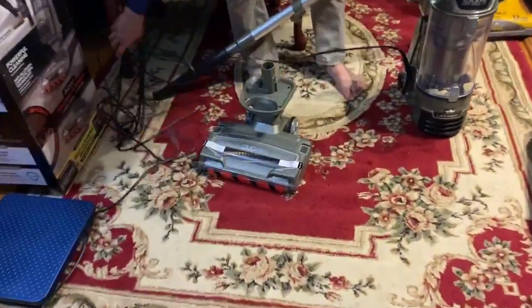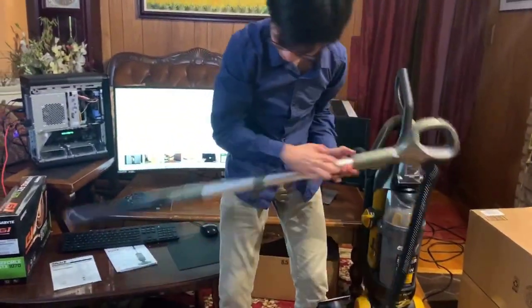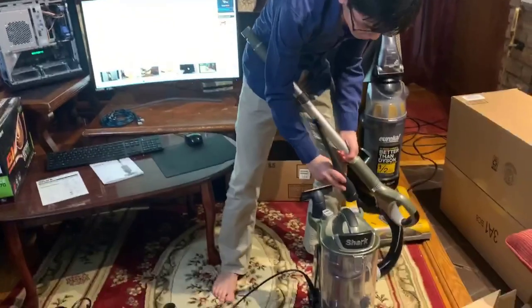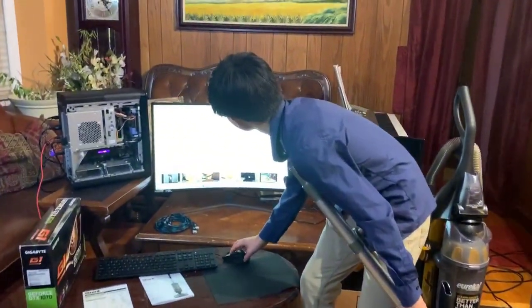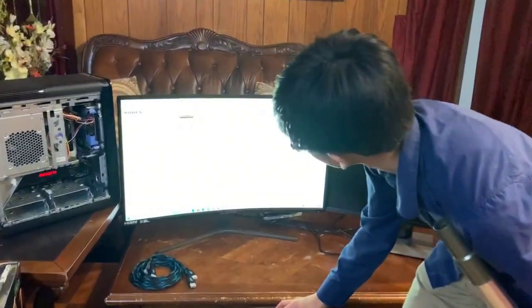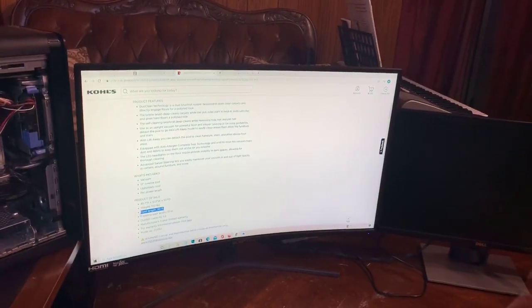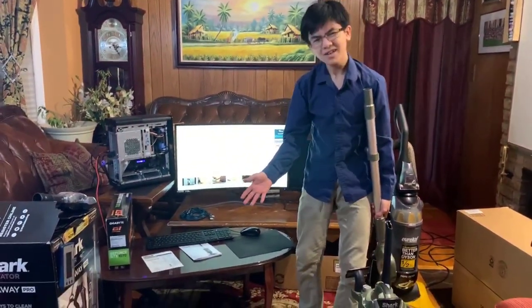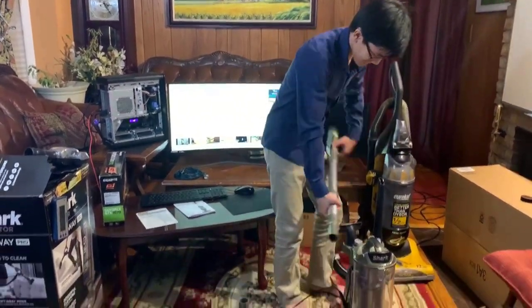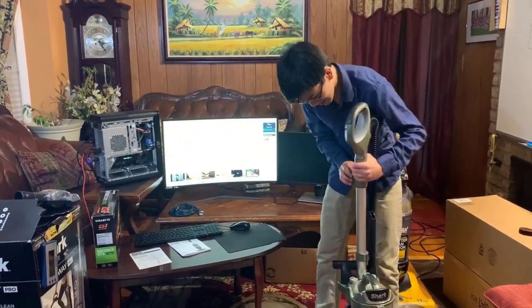A few other features. The length of the cord according to online sources — Kohl's lists the cord length as 30 feet. It kind of looks like 30 feet, so you can plug this pretty far away and still use it. I think that's good for my mom.